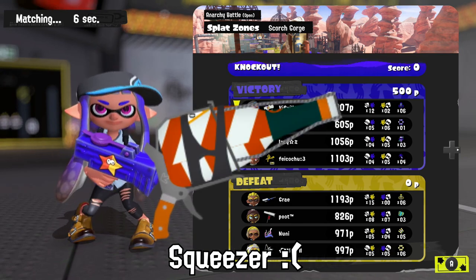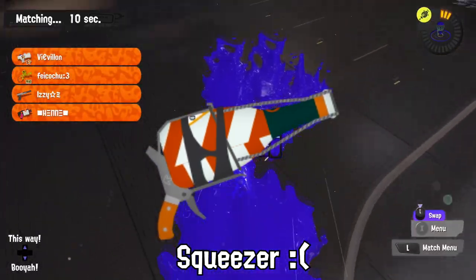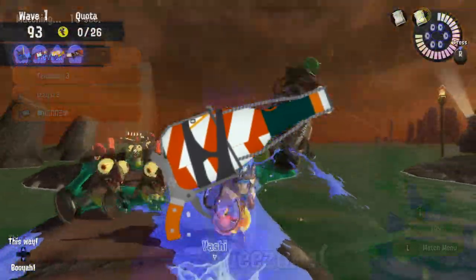The staff of Ammo Knights hate the Squeezer. Its sales have been great these days, but hyperactive Inklings sometimes knock them to the ground, shattering them instantly.